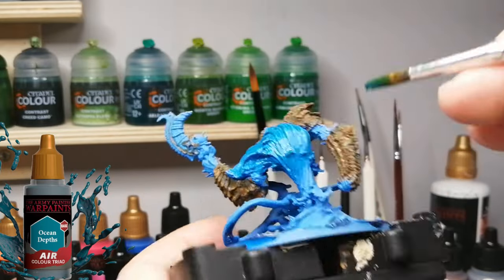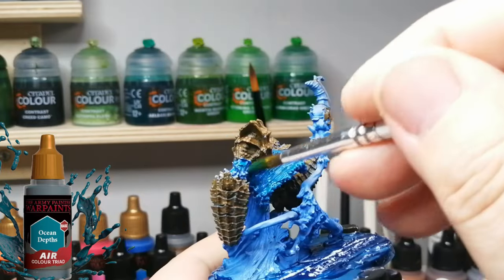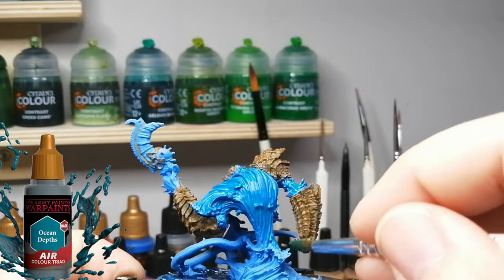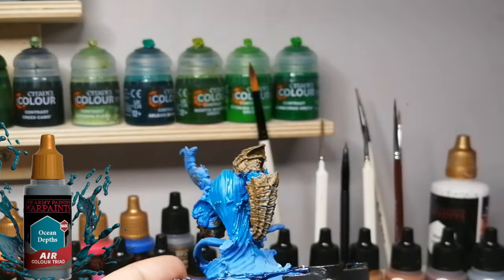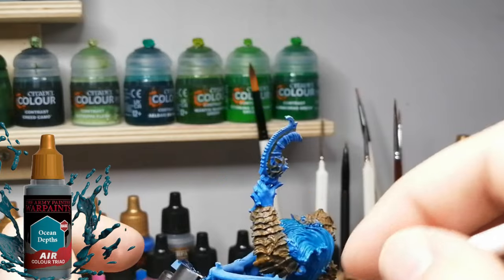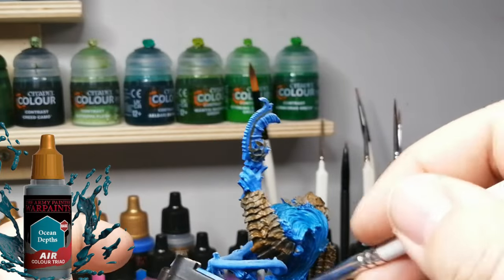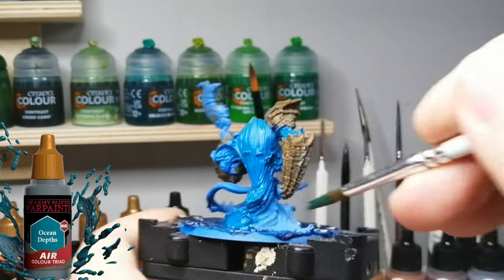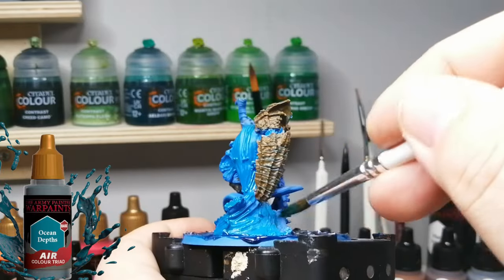This would be the type of miniature you could probably just dry brush all the way through. I'm using a bigger brush, going very mildly over everywhere I want this darker blue to go, and what's cool is it keeps that shading effect I did with the two primers.